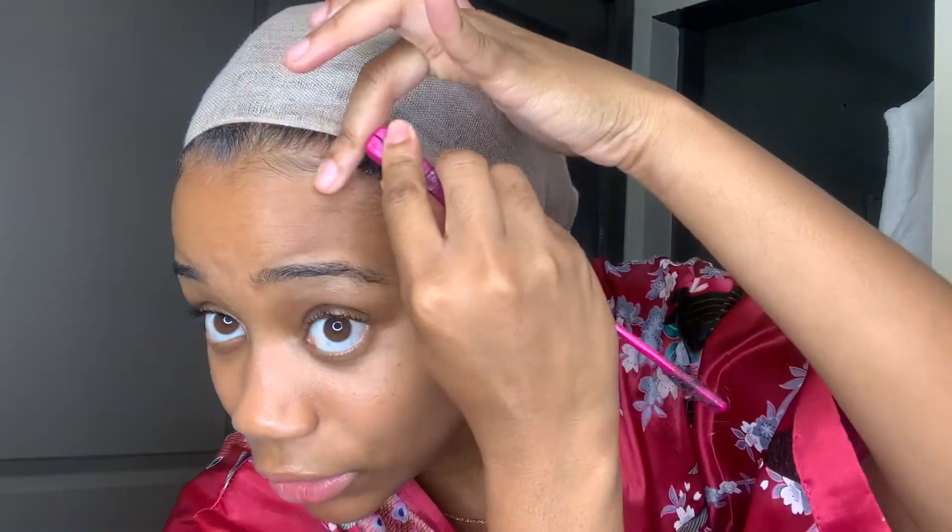Lastly, you want to do your edges. I'm taking that edge tamer again and an edge brush. Now I'm going to put some product on my edges, brush this back, then swoop that — swoop that — swoop it a little bit. It's not even crazy. Swoop that. And that's it — that's how you do it.